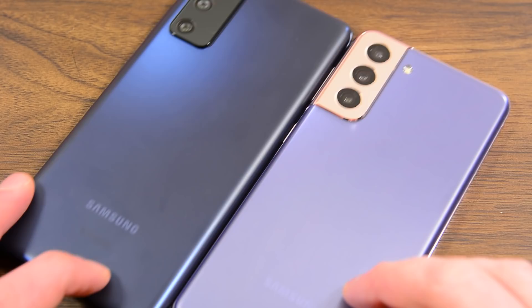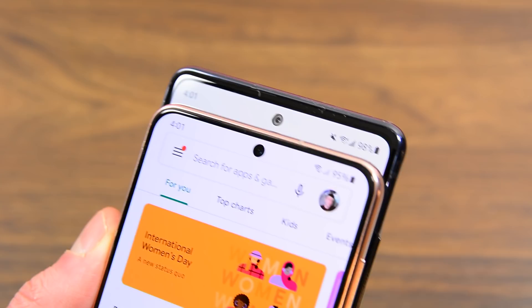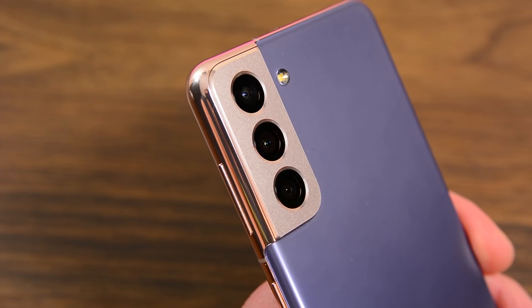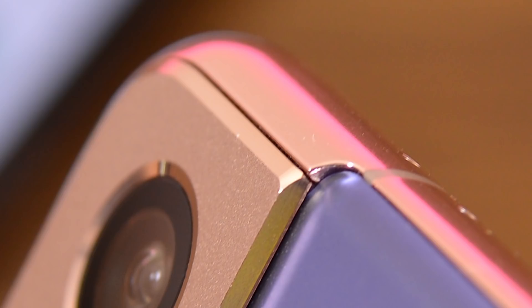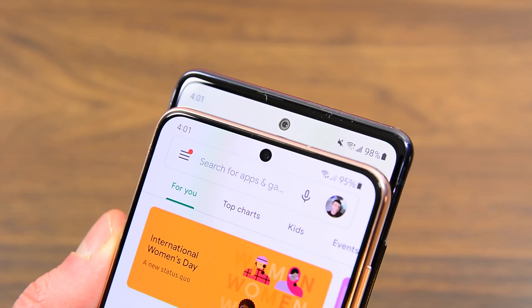Both of these phones have the same matte glastic back, for better or for worse. After a good once-over, I only noticed a few differences. The SIM card trays are in slightly different spots, as are the camera flashes. The pinhole camera of the S20 FE has a little silver ring around it, whereas the S21 has a black ring that looks better integrated with the screen. The only real difference in design is the camera bump. The S20 FE has a fairly standard-looking camera bump, close to what everybody else is doing.